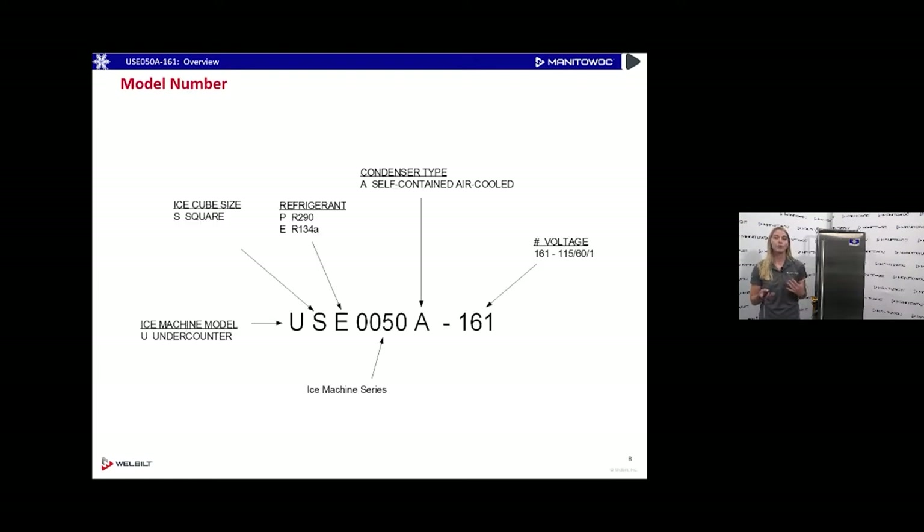At Manitowoc Ice we do have smart model numbers, so everything in that model number means something. This model number is USE0050A-161. The U stands for under counter, S is our square cube, and E is the refrigerant — this one uses our R-134a refrigerant. The 50 designates about how many pounds of production the machine makes, approximately 50 pounds of ice per 24 hours at 90/70 conditions, and then the voltage of 161 at the end of that model number.